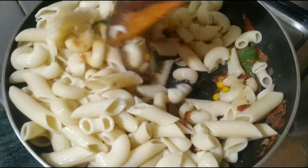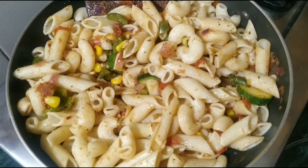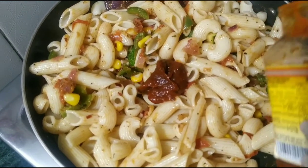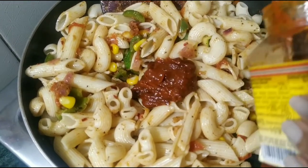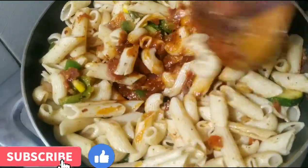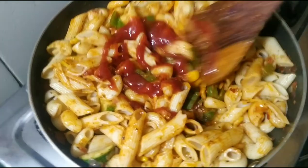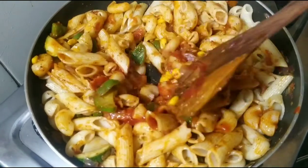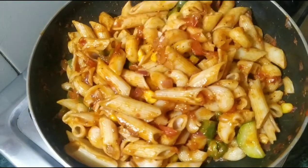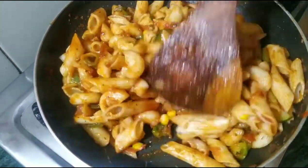We will mix it well. Now we add 3 tablespoons of pasta sauce and mix well. We also add 3 tablespoons of tomato ketchup and mix everything together. If you want, you can add more or less pasta sauce and ketchup to your taste.